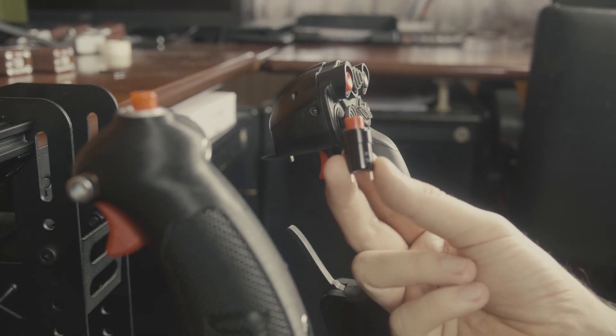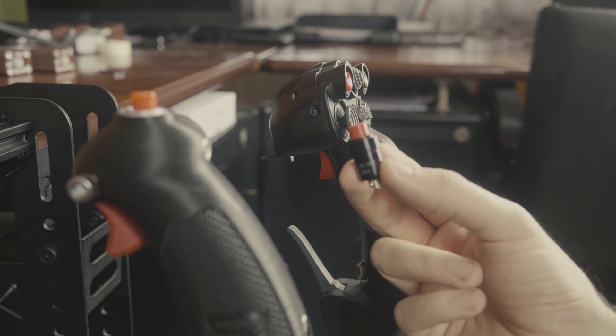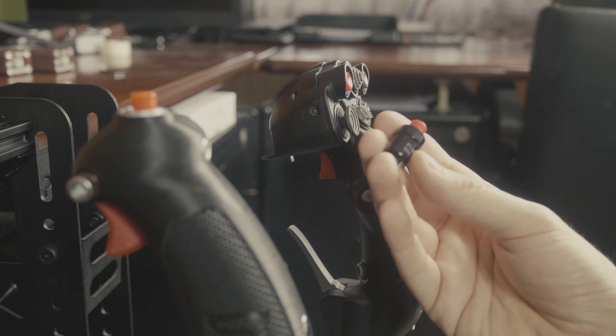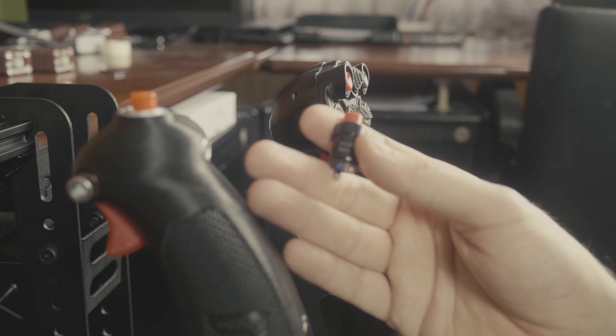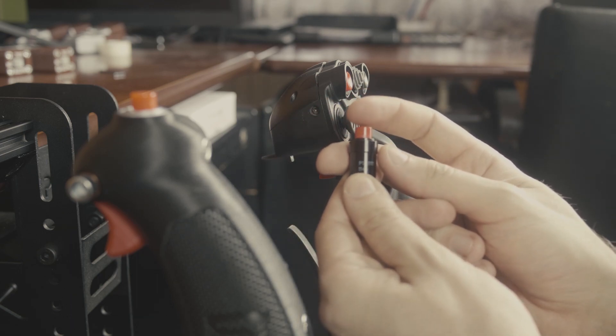This is an Auto P1 military specification button. Let's see how it compares to a Virpal T50 or any other joystick button, and how it compares to a button on a replica grip. So here we go. Here's the Auto P1.